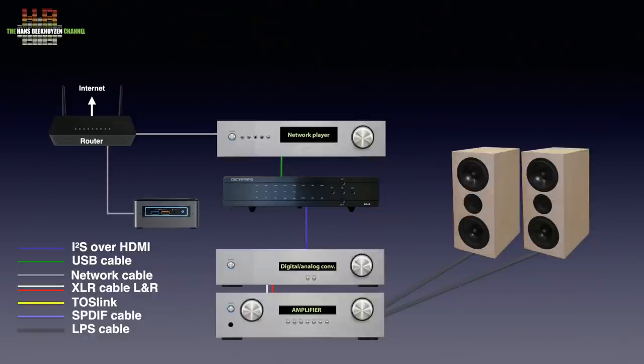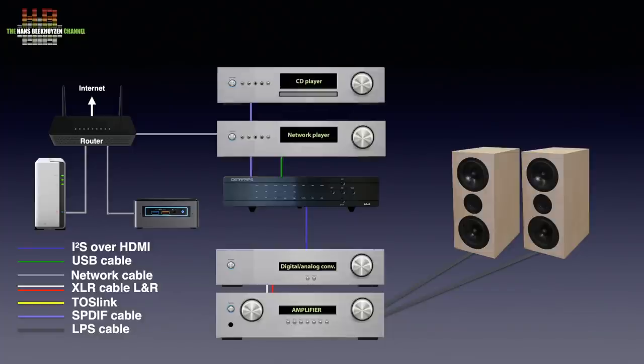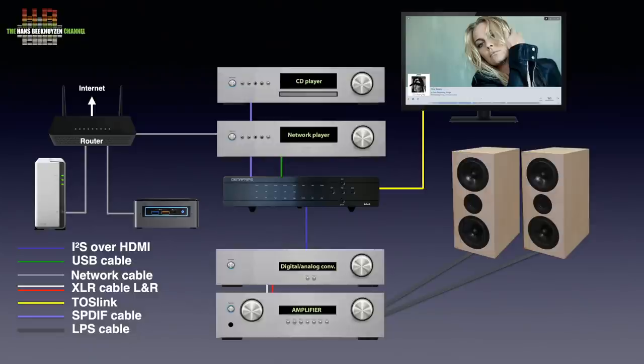Music on your computer can also be accessed over the network, as can the music on a NAS. In both cases you have to use audio player software that is compatible with your network player or bridge and usually make the volume holding the music available to your network. Since the Gaia has four digital inputs, you can use four digital sources in total — for instance a computer or network player, a CD player over SPDIF or AES-EBU, and a television over Toslink. You can select a source using buttons on the front. There is no remote control.